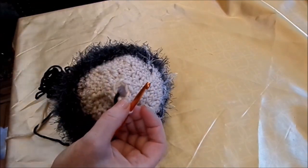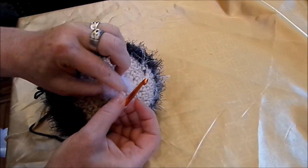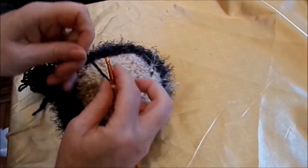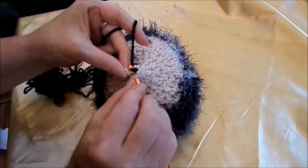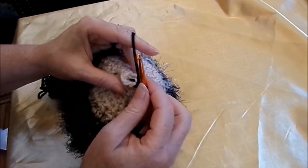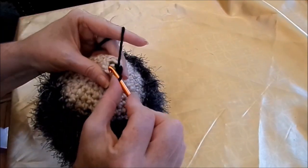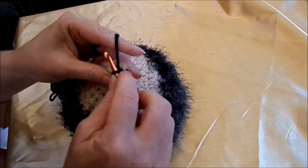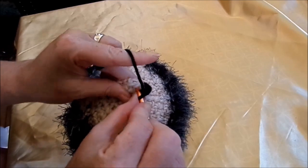Mache ich gerade noch, dass es ein bisschen mehr ausgefüllt ist, und dann häkeln wir nochmal so zwei, drei Reihen mit schwarz. Und dann haben wir nämlich gleich die kleine süße Schnauze dran, oder du häkelst sie dann noch dran mit ein paar Stichen. Eins, zwei, drei, vier und fünf zusammen.